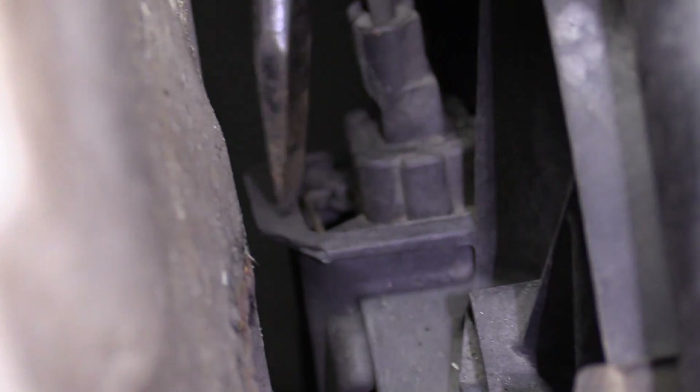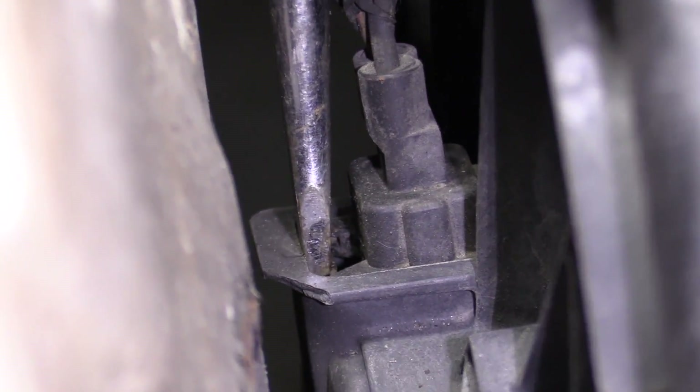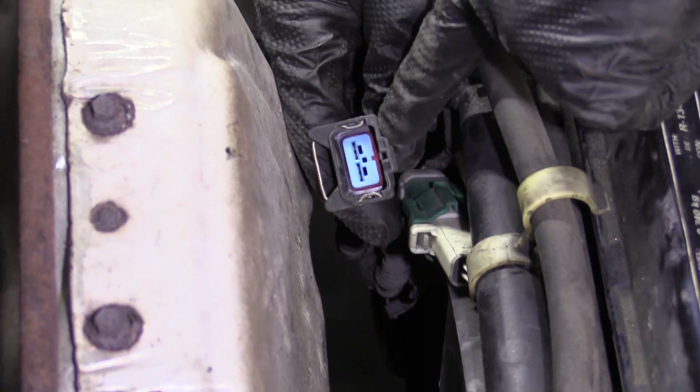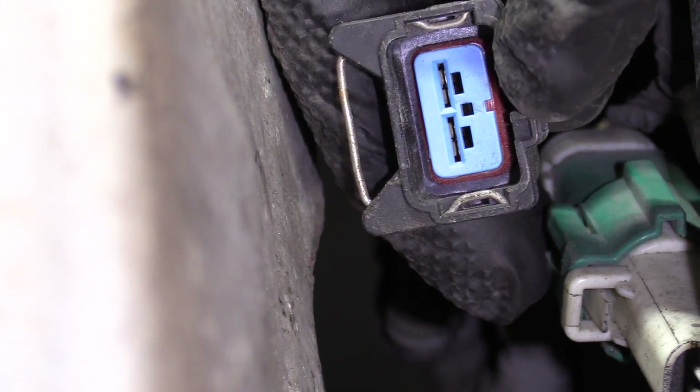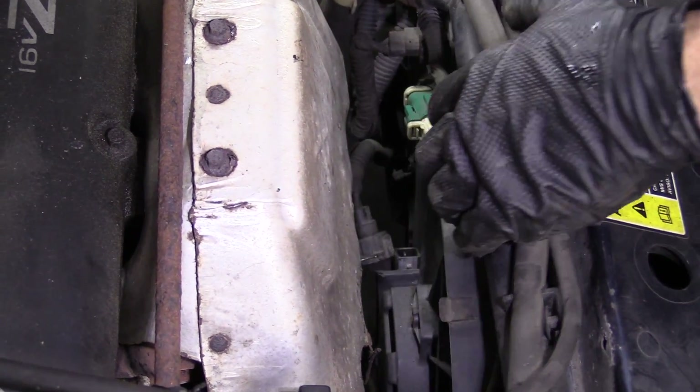Now to get these clips off, all you do is take a long screwdriver — something with a wide blade — stick it in between, give it a little twist, pull up on your wiring. Anytime you disconnect wiring, just take a peek. It doesn't hurt anybody. Make sure you don't have any funny colors. That one looks fine — we'll set it aside.